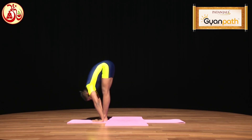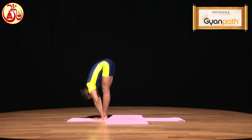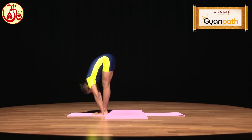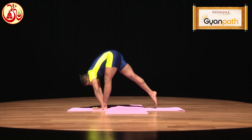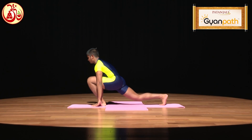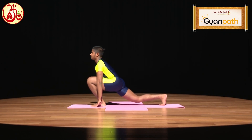After reaching in Padahastasana, slide your right leg backward. Keep the toes firmly stable on the ground and your left knee will be stretched forward.